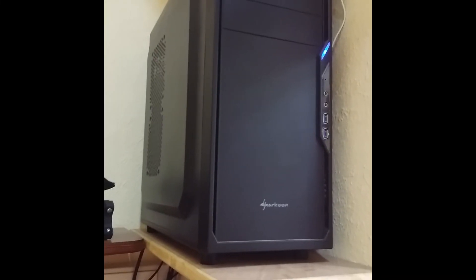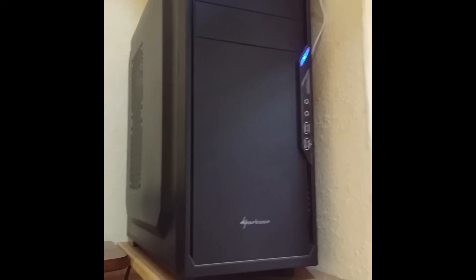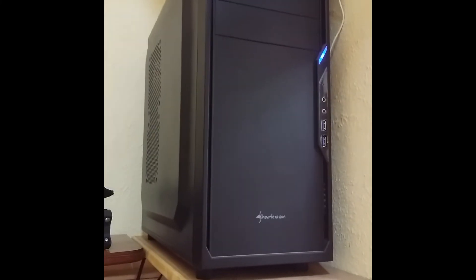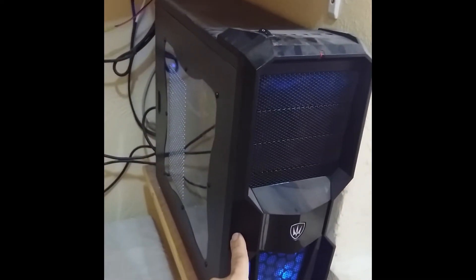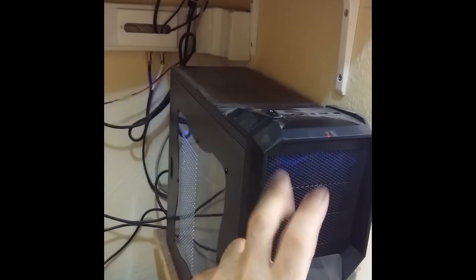This is the PC which controls the CNC — it has Mach3 on it and is used only for the CNC. It's running Windows 7, which was quite a hassle to get running on a modern PC, but my guy managed to do it. And this PC case underneath it is the actual control box for the CNC machine.